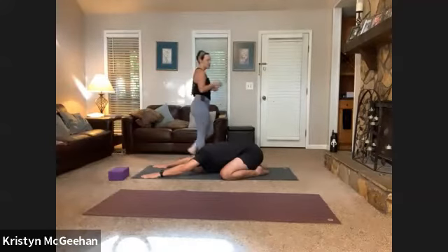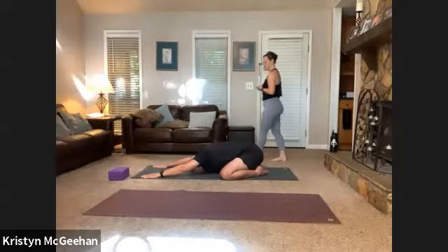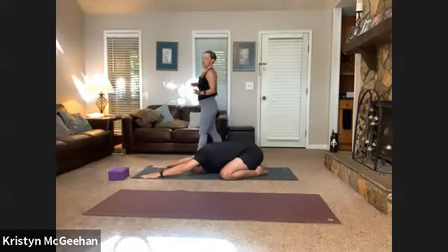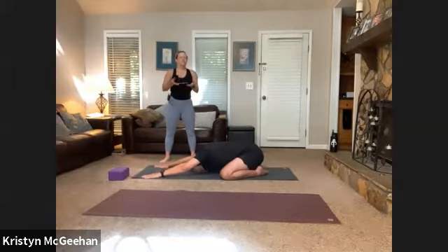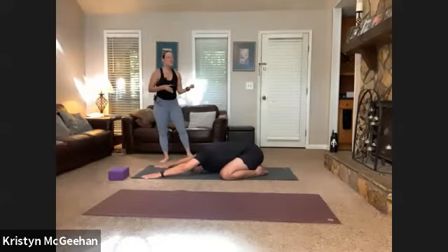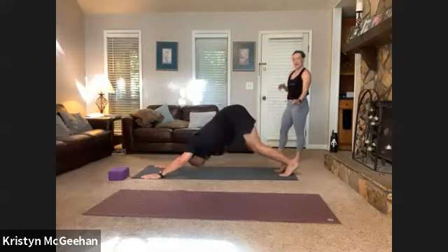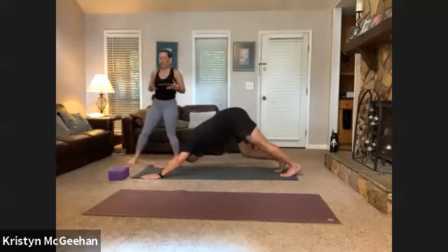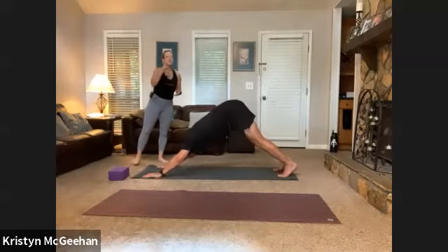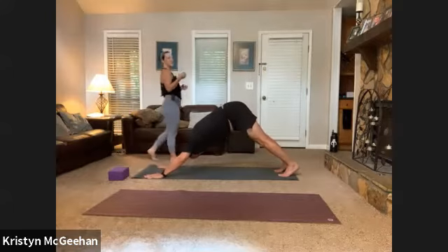Set yourself an intention — it can be as simple as one word: presence, strength, kindness, whatever you need. Three more deep breaths, then curl your toes and press your hips up and back to find downward facing dog. Allow yourself to pedal out your feet, bending deep into one leg and then the other — little shifts and movement to check in with your body. Notice where things might be tight and where things feel good.